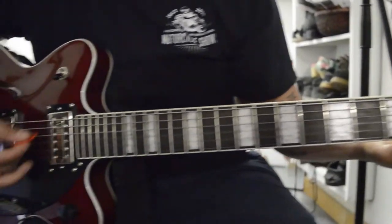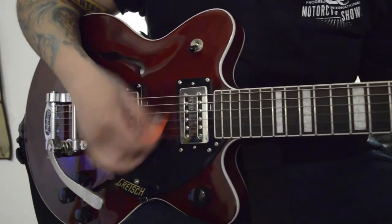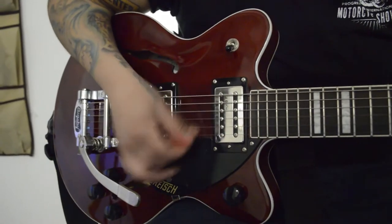First saw it, I fell in love. I was like, I gotta have it. I've been playing this one for all the shows now since it's like one of my favorites. Some of my other guitars get jealous, but it's okay.